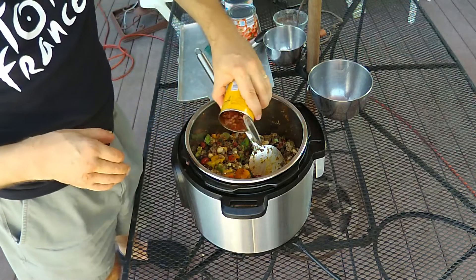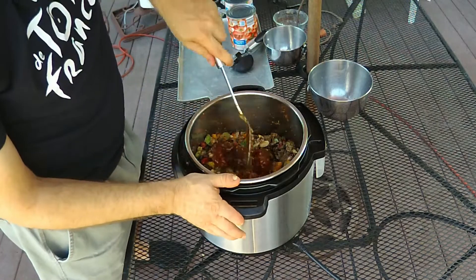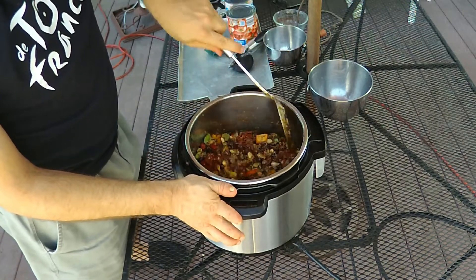If you have fresh jalapeño peppers, chop up two or three of them without the seeds and put them in. If you can't find fresh jalapeños or prefer a chipotle flavor, get a can of chipotle peppers in adobo sauce, chop them up, and add some fraction of the can depending on the heat level you want. I'm actually adding the entire can, since we have people in our house who really like those peppers. Mix that together.